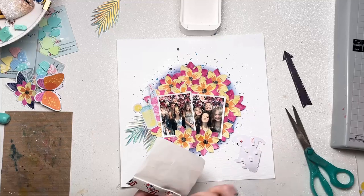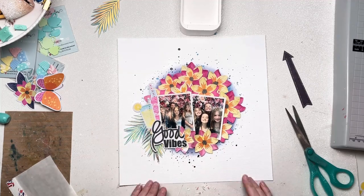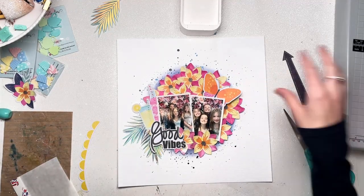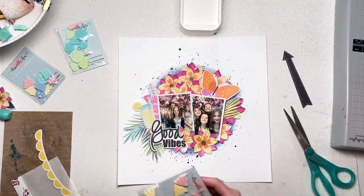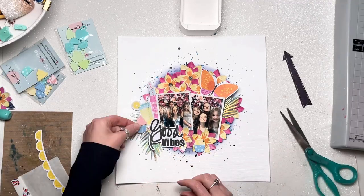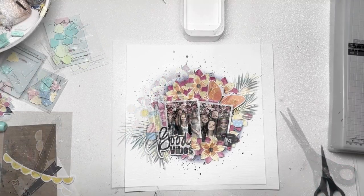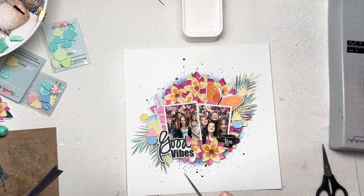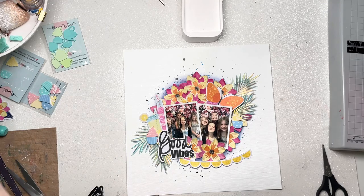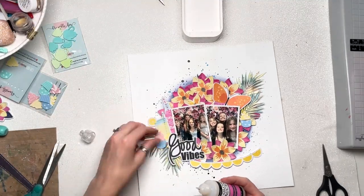I wanted to create a cluster around the bottom left corner of the photos. I've got my title that says 'Good Vibes' — that's a piece of ephemera from the Vicky Boutin Sweet Rush collection. Does anyone else want to call it Sugar Rush? I keep calling it Sugar Rush — I think it's from the film Wreck-It Ralph, where the game Vanellope is in is called Sugar Rush. So I keep getting very mixed up between Sugar Rush and Sweet Rush. But whether it's sugar or sweet, I love it. It's a really lovely, fun, bright, colourful collection — what's not to like?